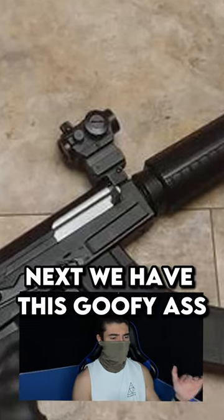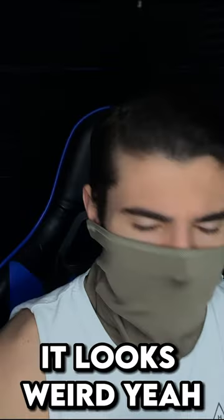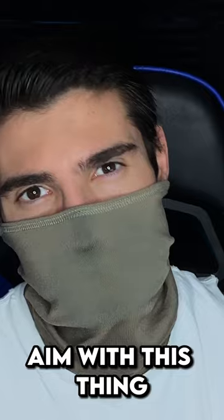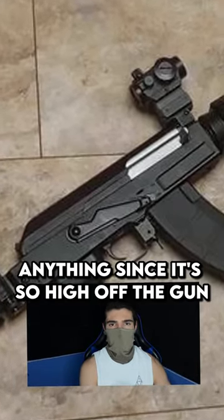Next, we have this goofy-ass red dot just kind of sticking up. It looks weird, but think about how hard it would be to actually aim with this thing. You literally have no cheek weld or anything since it's so high off the gun.